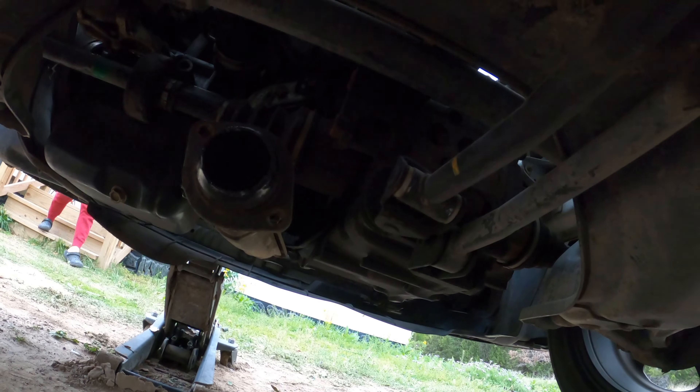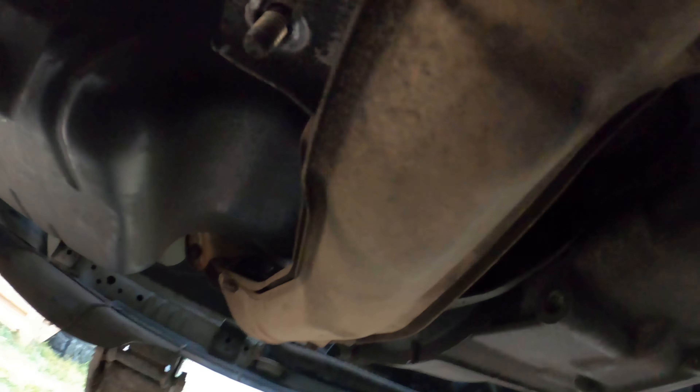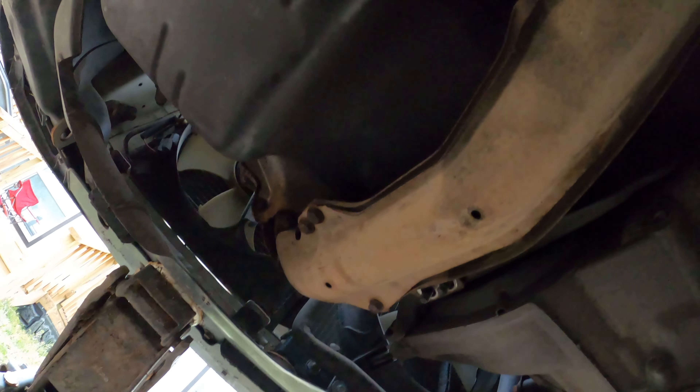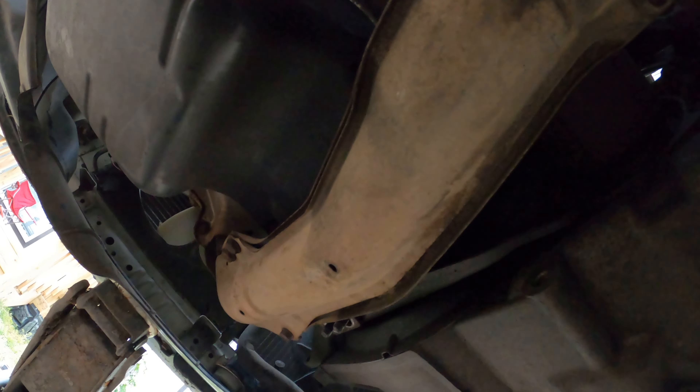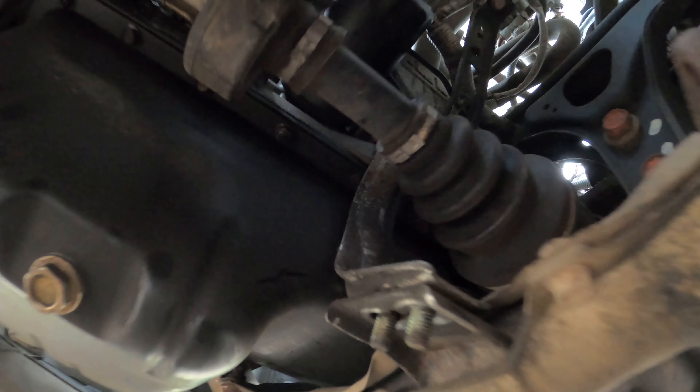One thing before I forget — you gotta make sure that these two bolts right here, one and two, are completely off, or else the stock headers that wrap around to the front will not come off. There's a little bracket right there you gotta unhinge. After that, the whole exhaust comes off once you do what I said with the hinges, and it's good to go.